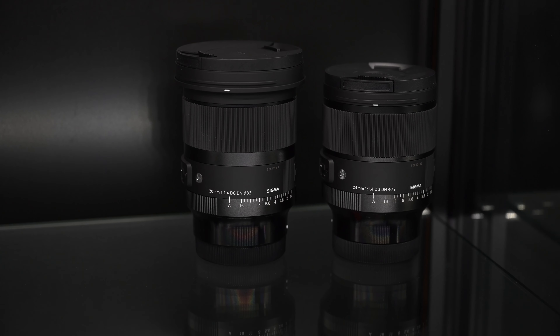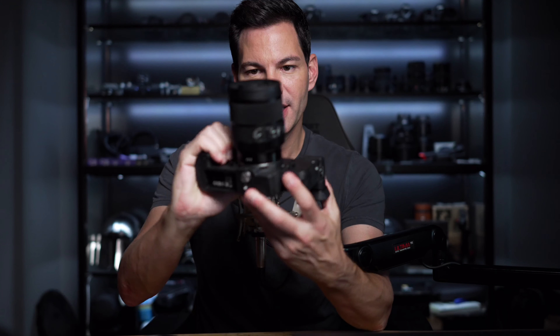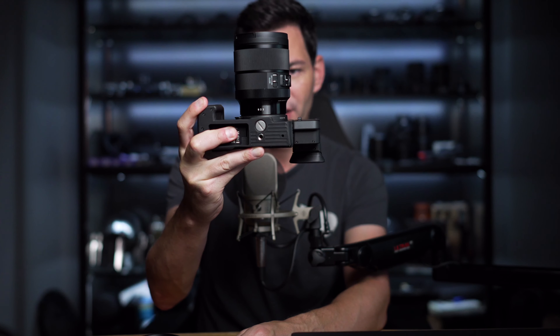I'll talk about all those specs in just a second, and I will show you some photo montages that I've taken with the SL2 and with the Sony Alpha 1. I do have the 24mm here — it is mounted on the Sigma FPL and you can get an idea of how it looks. It looks fantastic. There are some new features to both of these lenses that I think a lot of you are going to enjoy, and I hope to see them in future Sigma lenses.